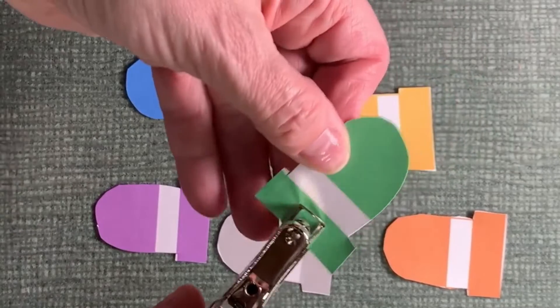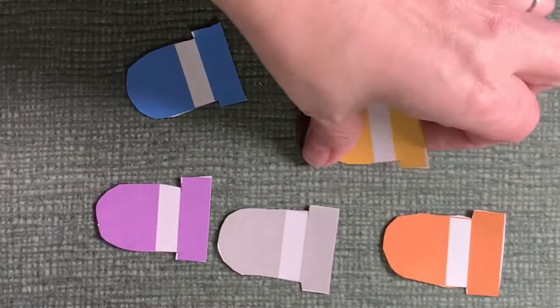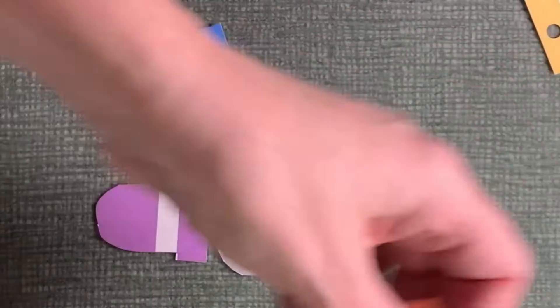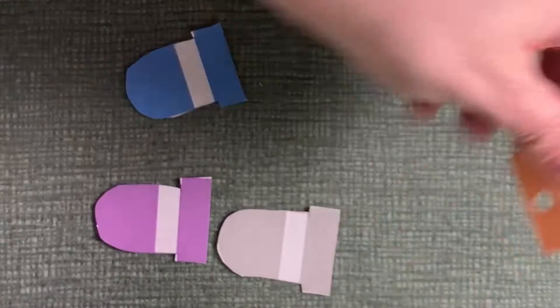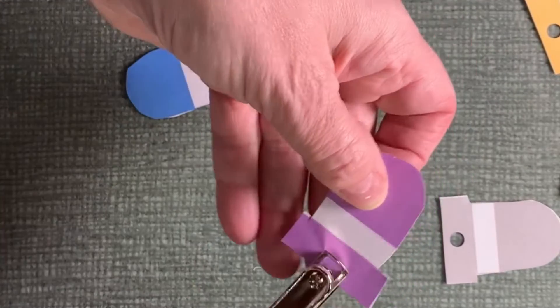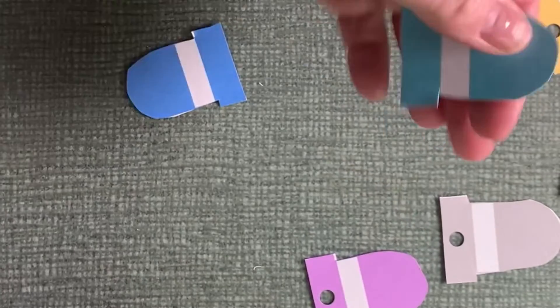Once they're all cut out, I'm just going to center it and put a hole in the middle, put your brad in to hook to the wheel. They don't all have to be perfect, but center them as best as you can.